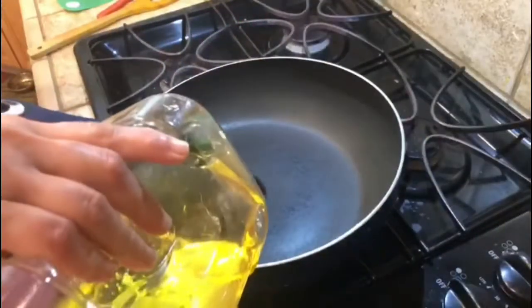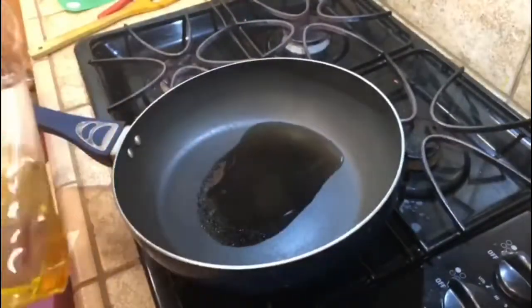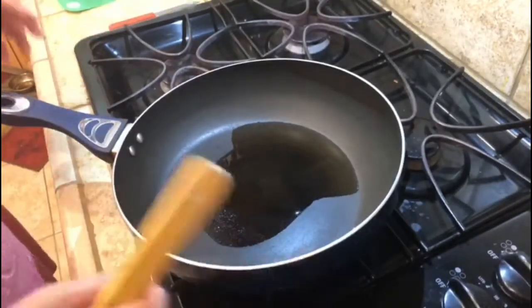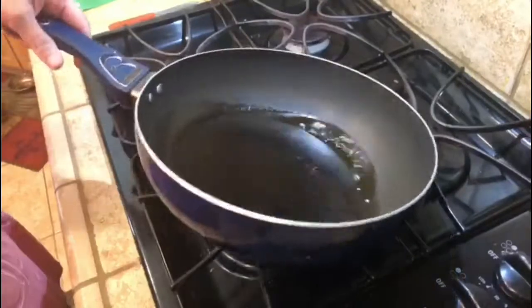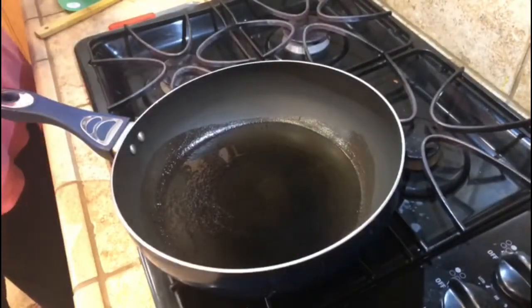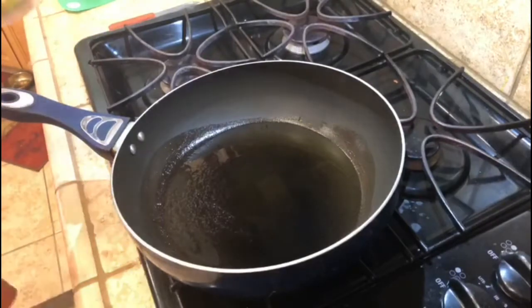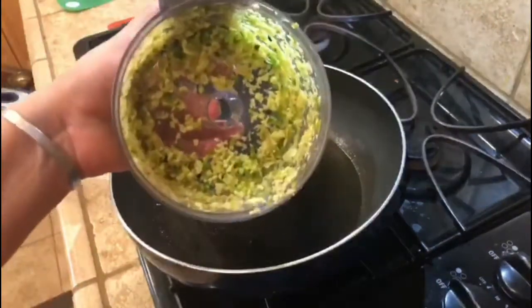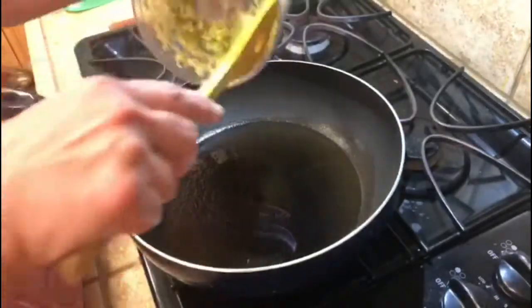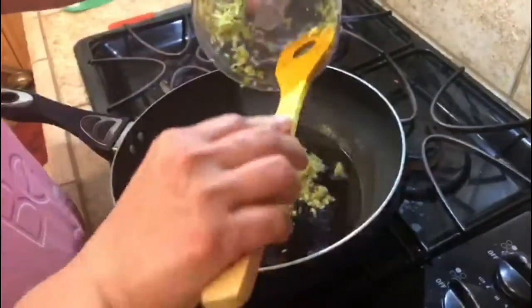Put the oil in a pan. Add crushed ginger, garlic, and green chili.